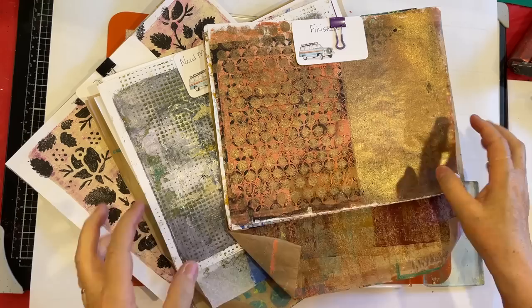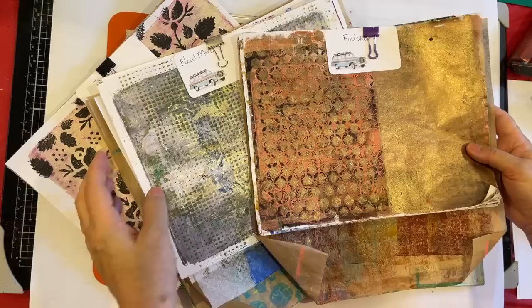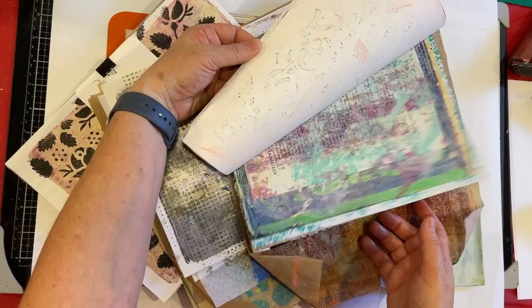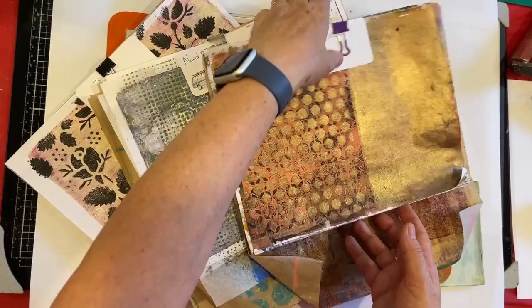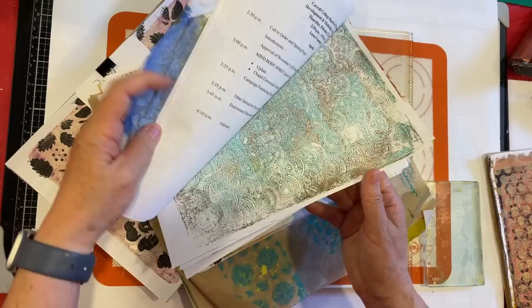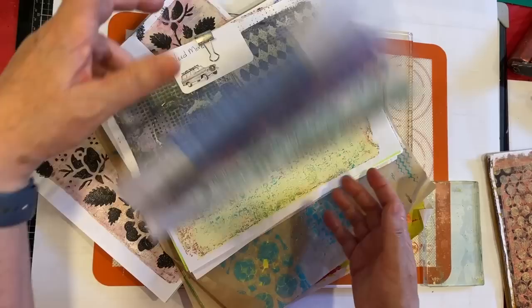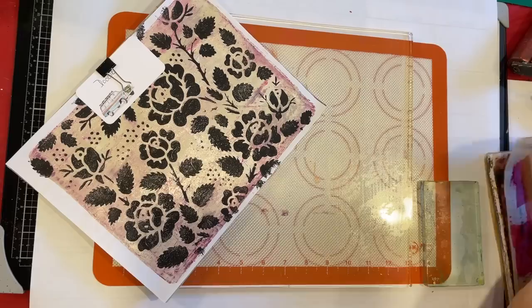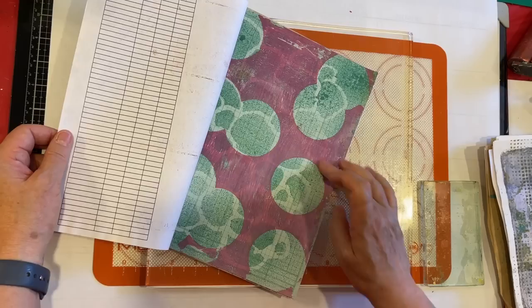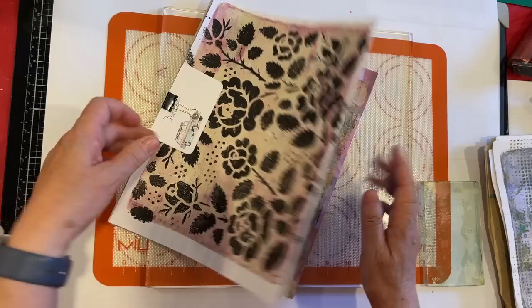I kind of sort my jelly prints that I've printed on in three categories. I have the finished ones - those are the ones I can grab from if I want collage fodder. Then I have the 'need more' ones that we'll address in another video. And then I have the ones that I want to doodle on, like outlining some of the circles here. That's how I keep mine organized.